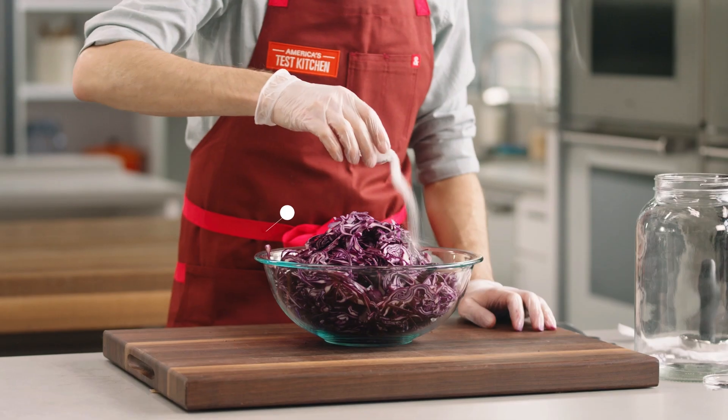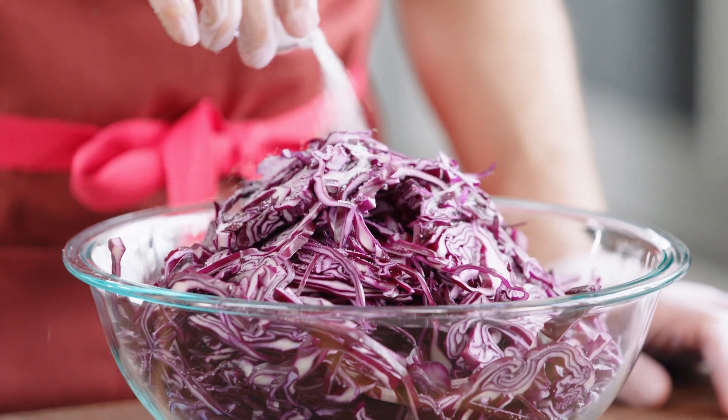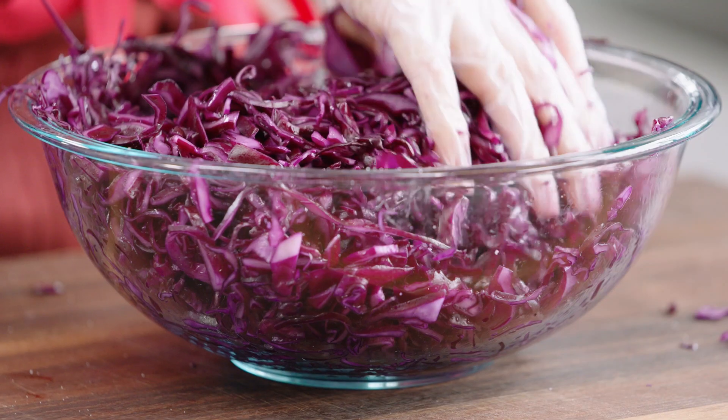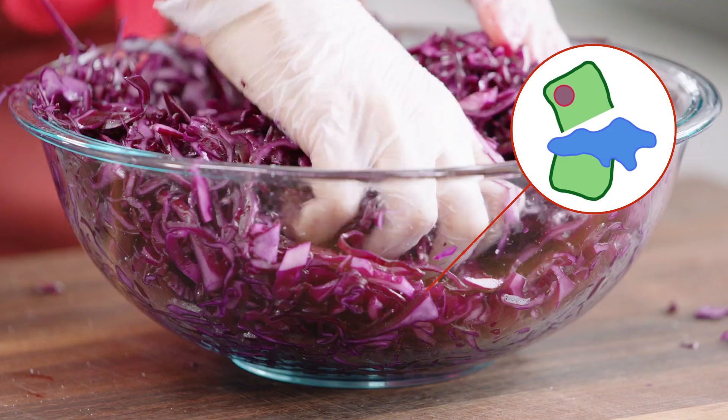In a large bowl, add four teaspoons of pickling salt. You can also use kosher salt, but as that's fluffier and less dense, you'll have to use about double the volume. Now for the fun bit — roll up your sleeves and give the cabbage a good old massage. The massaging action breaks up the cell walls of the cabbage, which will help release its water and make it more tender.